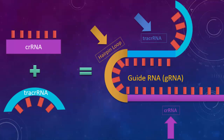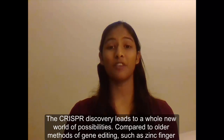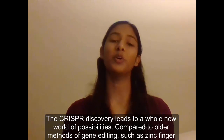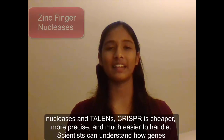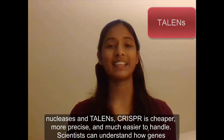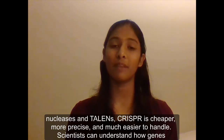Now, all a person had to do was create a guiding RNA strand, and they could cut DNA wherever they liked. The CRISPR discovery leads to a whole new world of possibilities. Compared to older methods of gene editing, such as zinc finger nucleases and TALENs, CRISPR is cheaper, more precise, and much easier to handle.